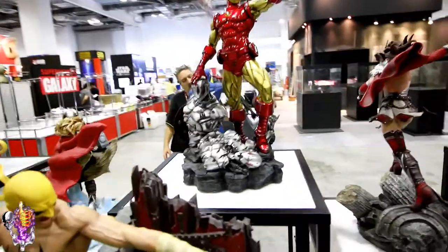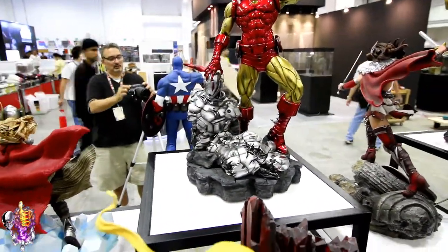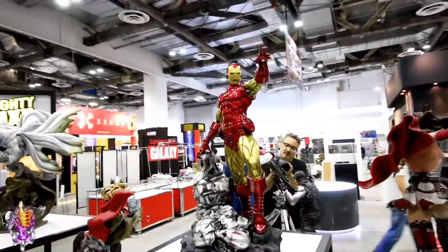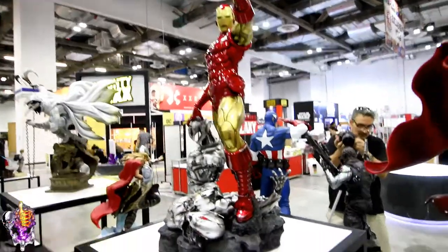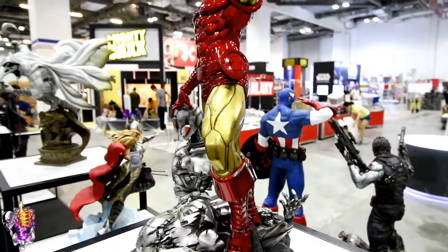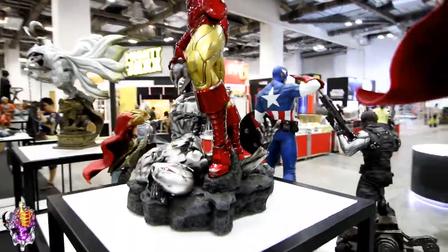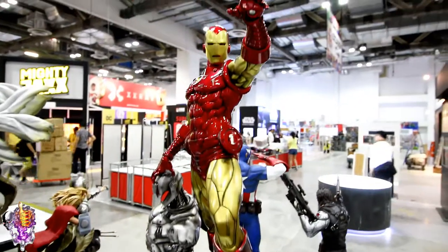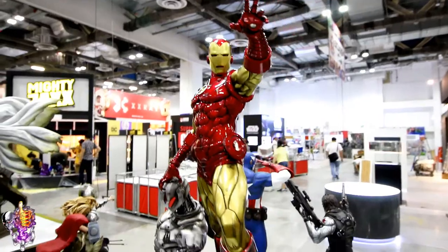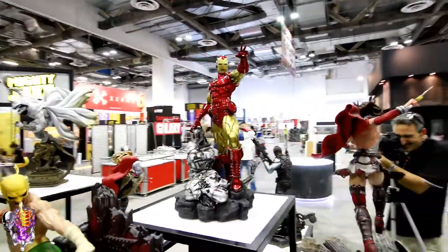You can see he's got the Ultron in his hand there. This is cool — I like the paint job. The gold areas have kind of a more knocked-down matte finish to them, and the red definitely has that glossy hot rod look to it. That's a cool statue — that's the Classic Iron Man from XM Studios.